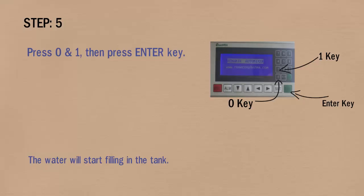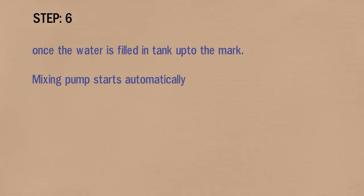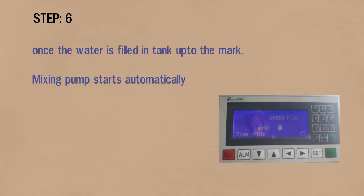The water will start filling in the tank. In step 6, once the water is filled in the tank up to the mark, the mixing pump starts automatically. The PLC screen shows that water is filled in the tank.